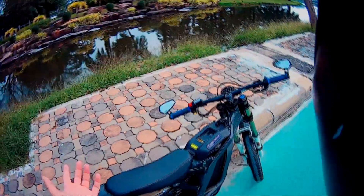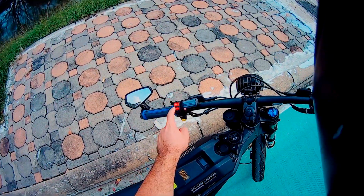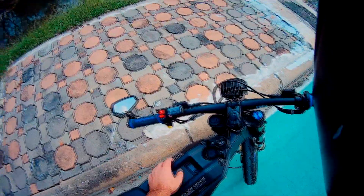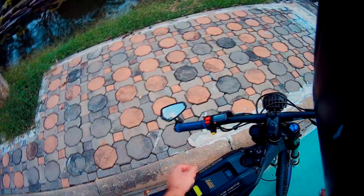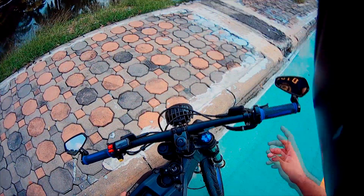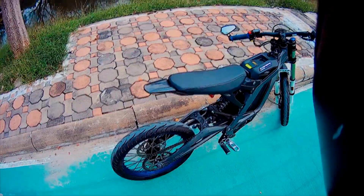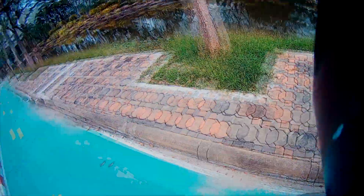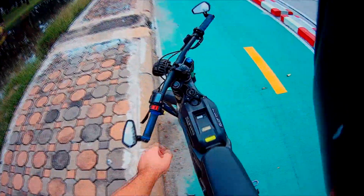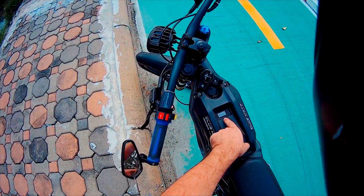Just to explain how this works: you've got the LCD display, sport and eco mode, rear brake, front brake — that's it. I also changed the hand grips; they're pretty good, from Domino's. And I added some mirrors to the bike. I just feel more secure on the road being able to see things around me. Pretty simple setup.